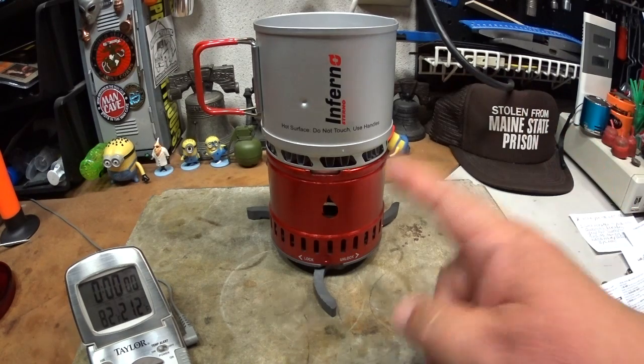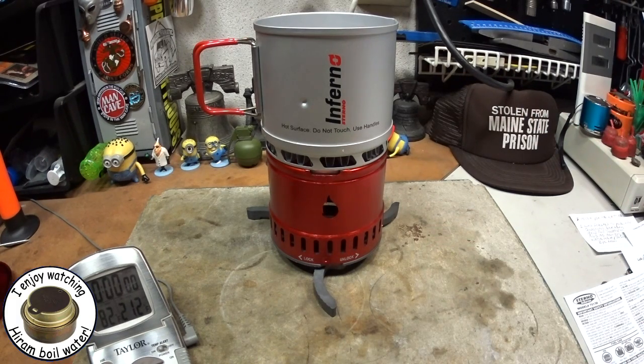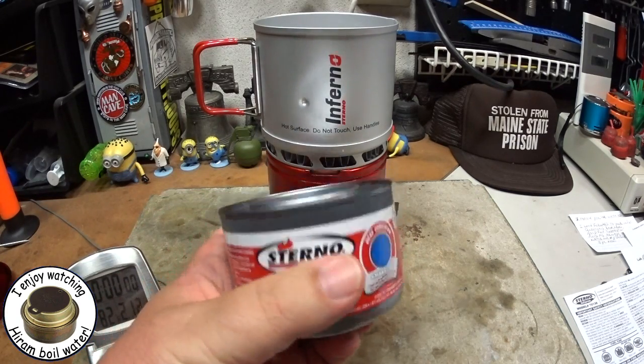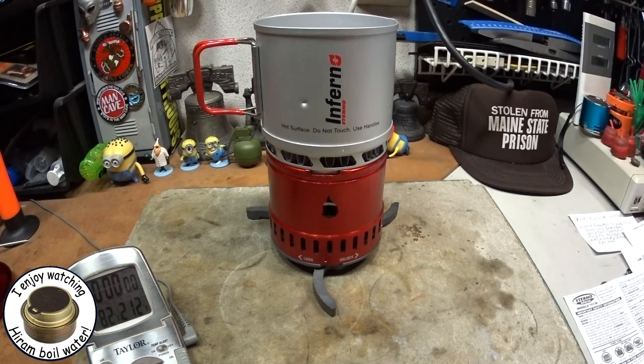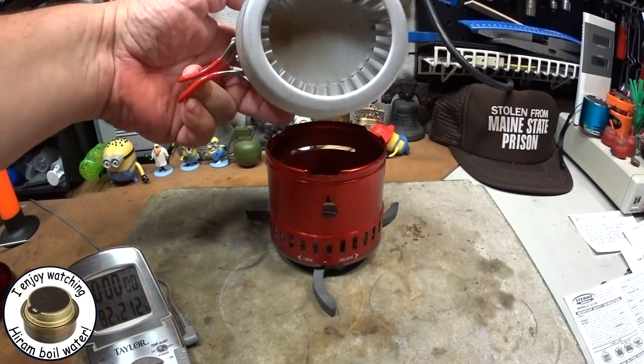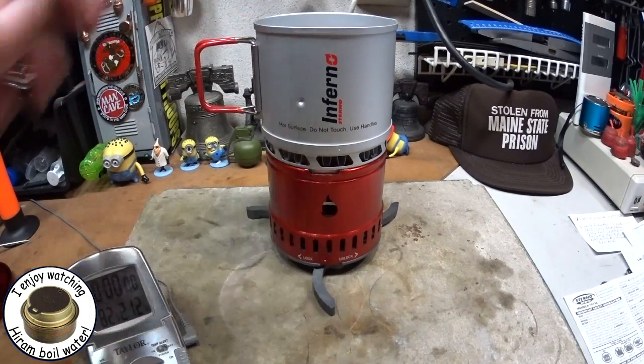Hi, Hiram here. Yesterday I did a boil test on this Sterno Inferno using a 7 ounce can of Sterno. This got two cups of water starting at 60 degrees to a boil in 12 minutes and 31 seconds. Now for Sterno that's pretty good. I guess these heat exchange fins on the bottom really did help.